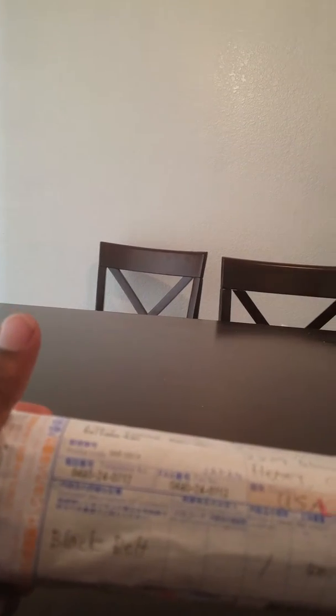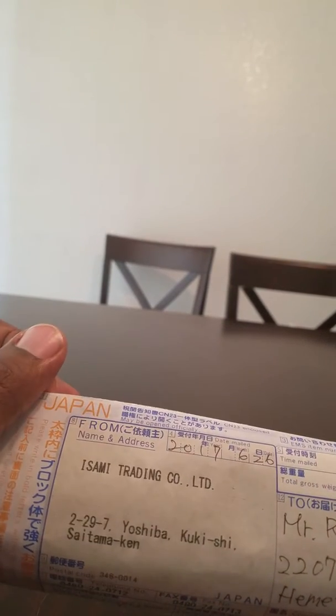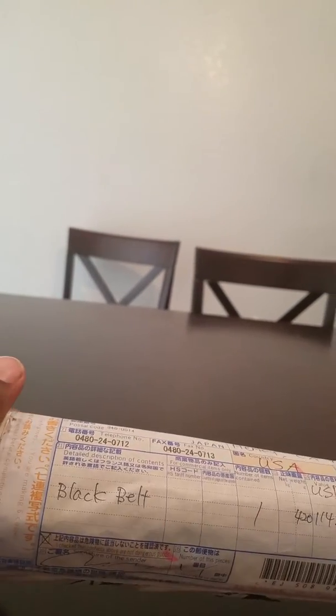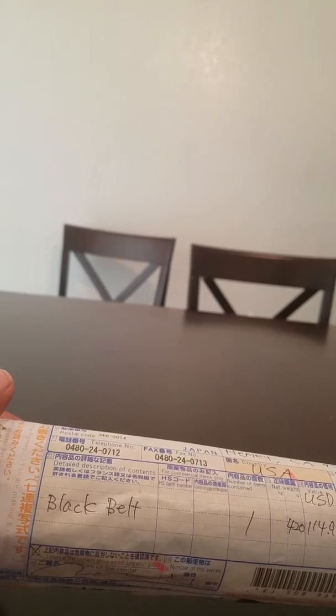This is an unboxing video. This is from Isami Trading Company Limited in Japan, and it is my custom black belt from Japan, sold by Choke Sports. Let's take a look at this.